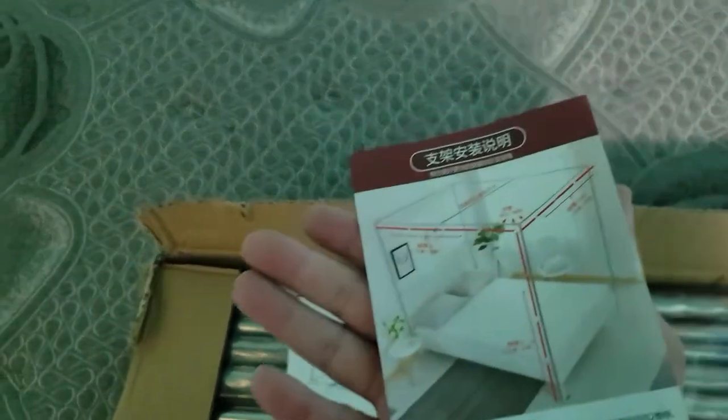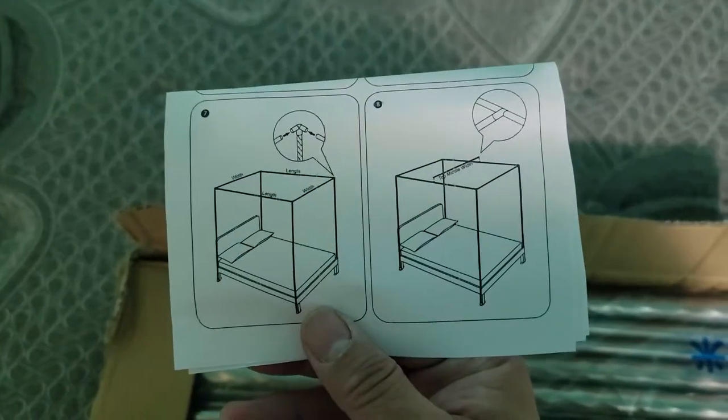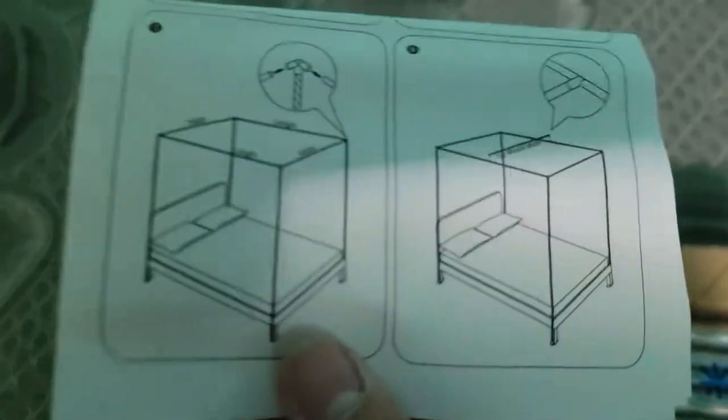The actual setup is supposed to look like a square feature, and here's another diagram showing where it connects and how to bend. There is a center piece as well, if you guys notice that.